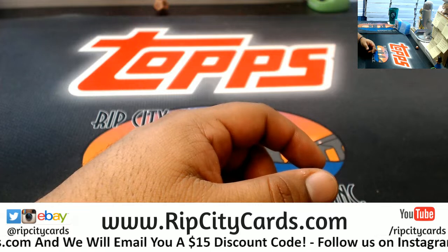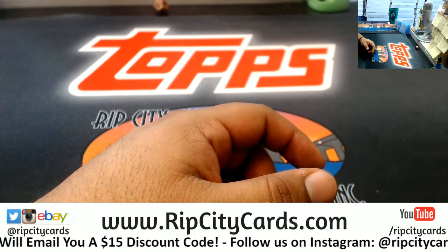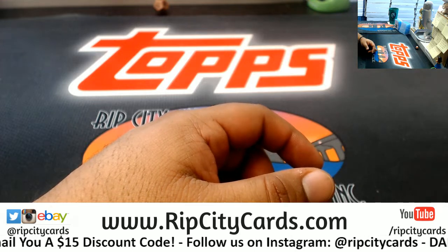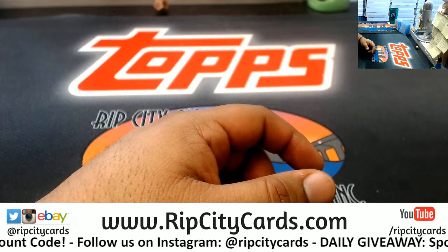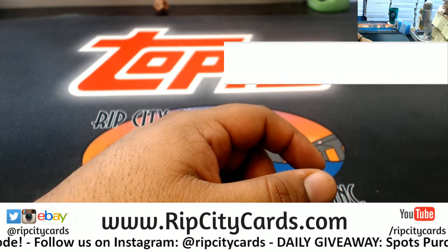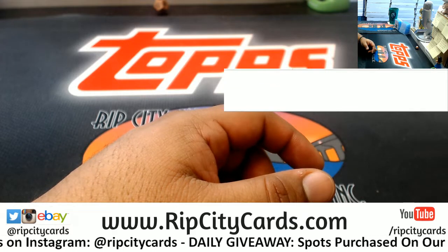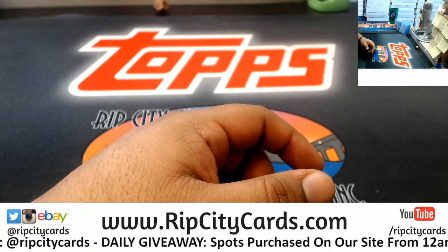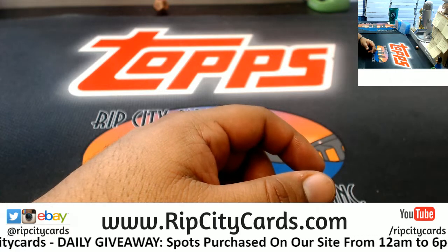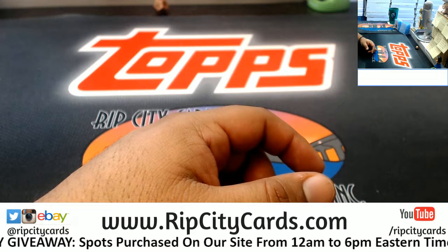I don't have the break name on the screen yet. Let's try to put the break name on the screen — of course it's in the title always, but I like to be thorough if possible.